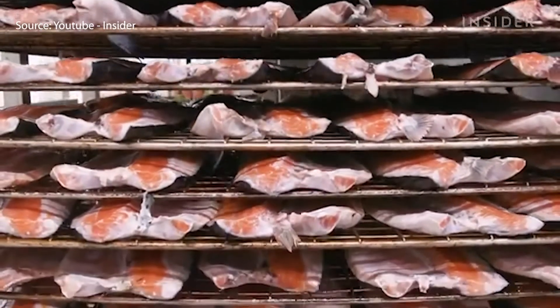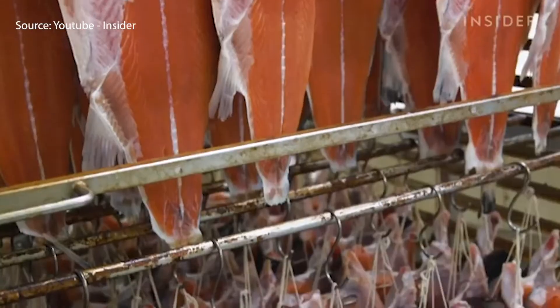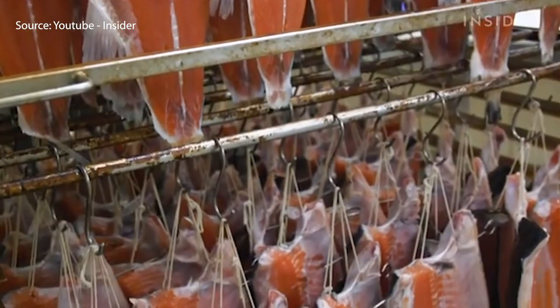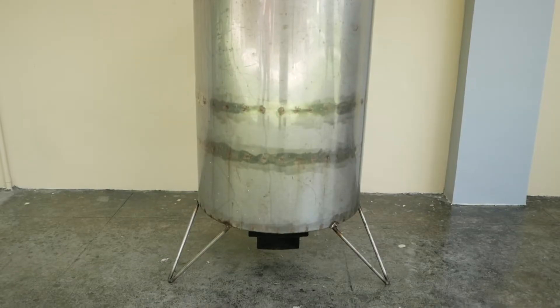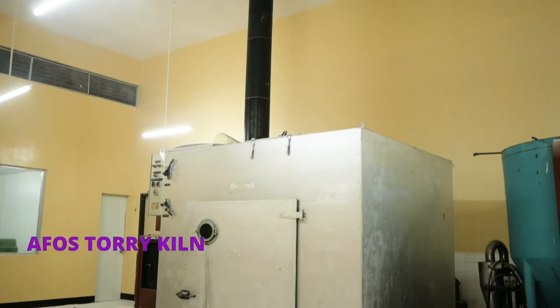Perhaps shorter than the traditional process of hot smoking that uses both heat and smoke. Generally, the temperature should be maintained above 30 degrees Celsius, and the normal range is 70 to 80 degrees Celsius. In this instructional video, we will be doing the hot smoking method using two types of smokehouses: the drum type smokehouse and the AFOS Torquil.